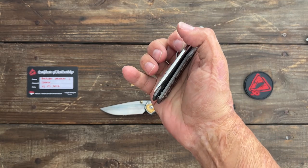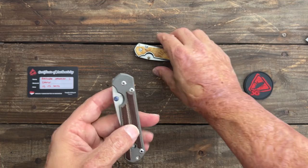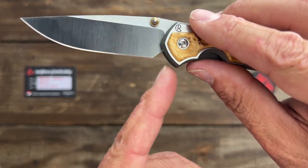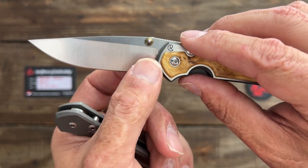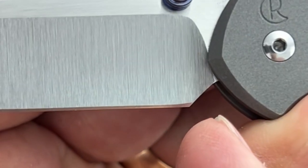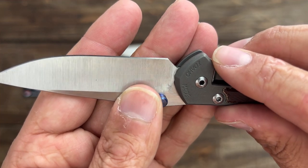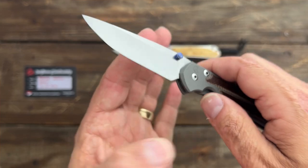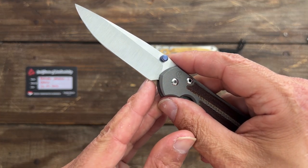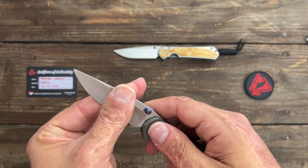I'd love to hear y'all's thoughts. The only thing I noticed I like more on the stock blade is the plunge grind — on the 21 it goes way back, so you have tons of sharpening life. On this reblade, the plunge comes down right here, so it's already started to widen up a little bit. I'm going to have to either put a notch in there for the next time I sharpen it, or I'll get a big smile back here. I have to be careful because in the closed position that's where it's sitting.